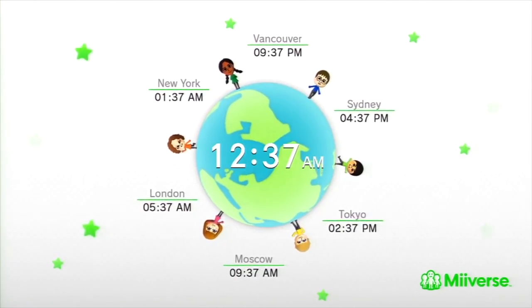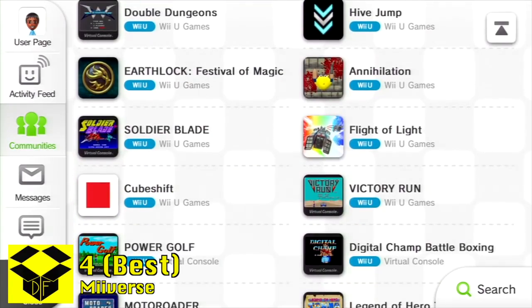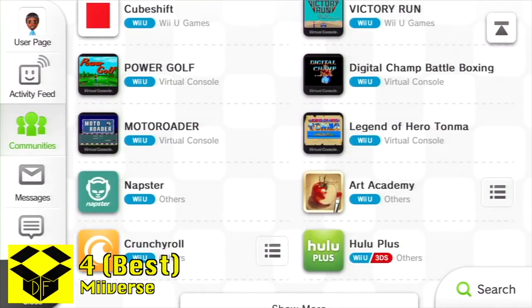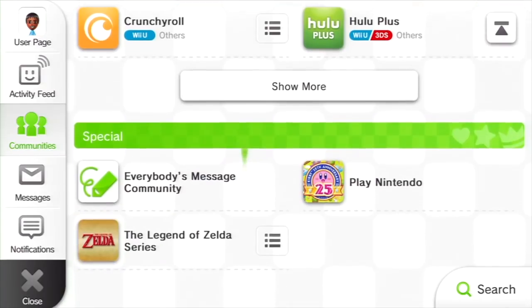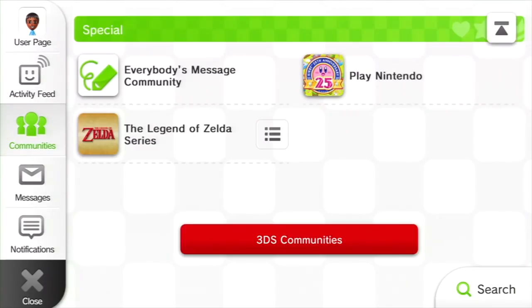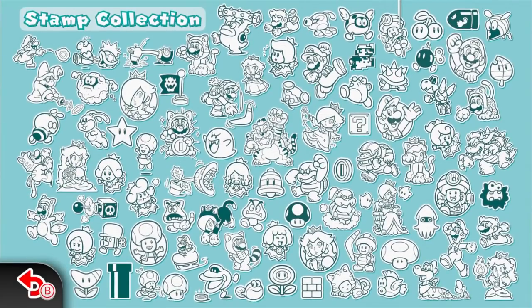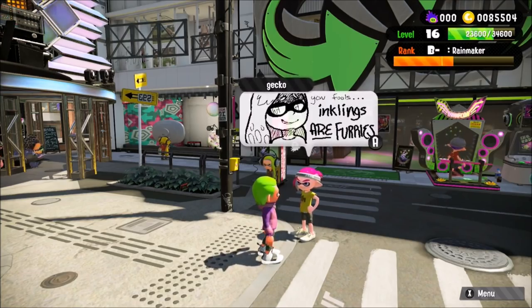One Wii U feature that was shown a lot of love by the community was Miiverse. Miiverse was a social network that was built into the Wii U. It let you draw and send messages to people. Every piece of software had its own community and some games found ways to really make use of it. Games like Mario 3D World would give you stamps to customize your posts, and in both Splatoon and Super Mario Maker, the posts were practically part of the game's DNA.